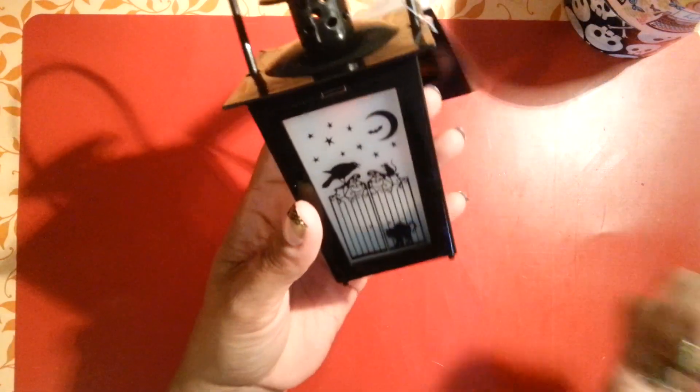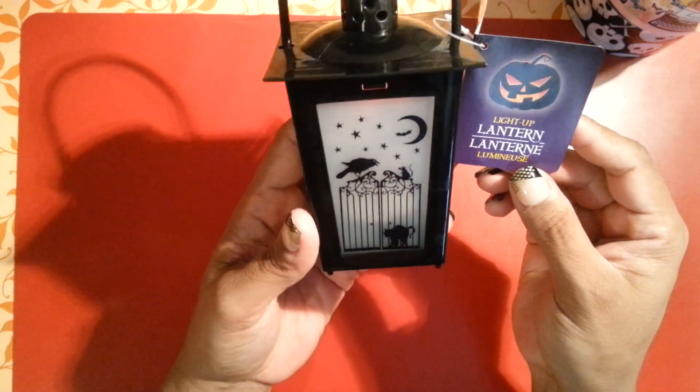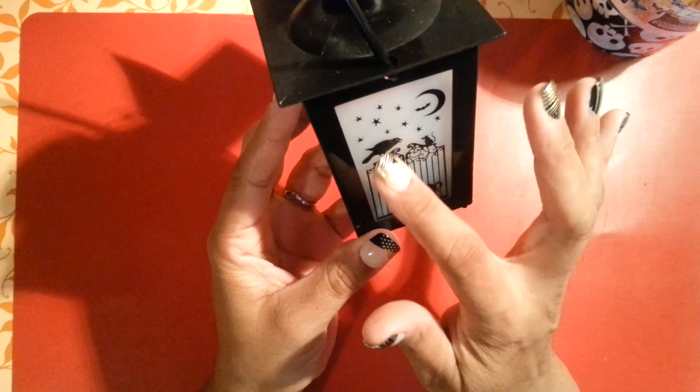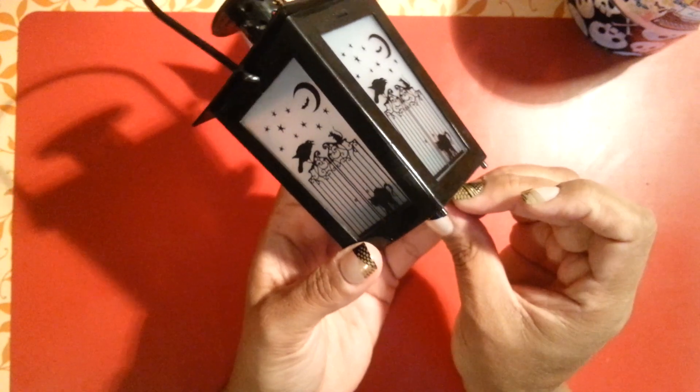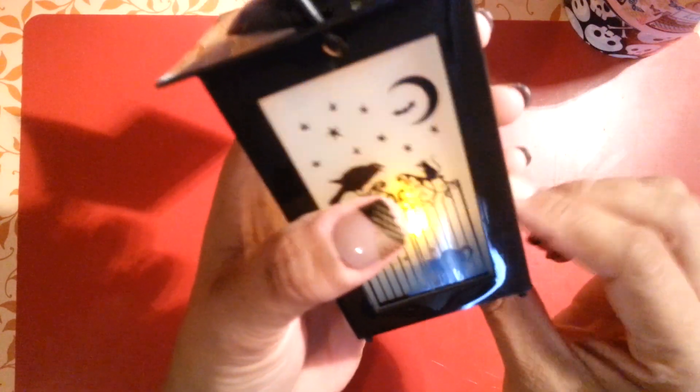Then I went to the Halloween section and picked up this light-up lantern. This one has the little fence, the little crow, the moon and stuff. They do light up — really cute. Just make sure you pick up one that does light up.